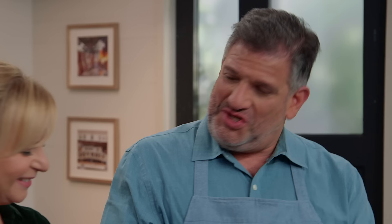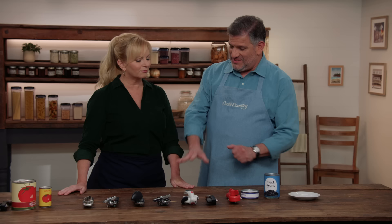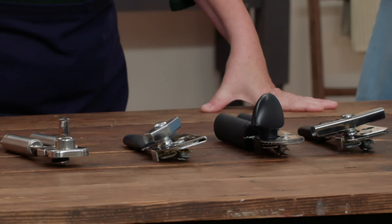We have two basic types of can openers. In front of you, these four are the traditional can openers. These three are safety can openers.